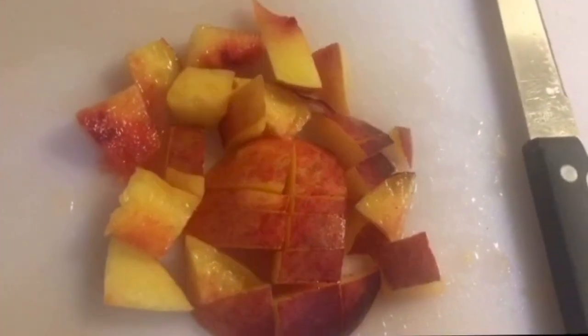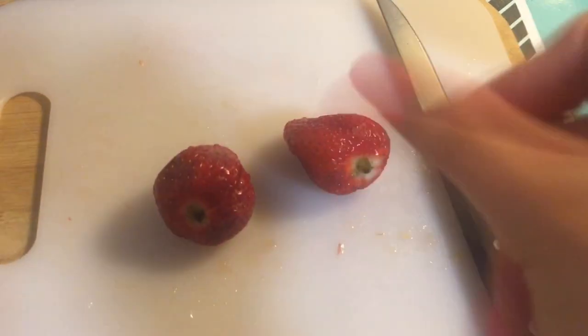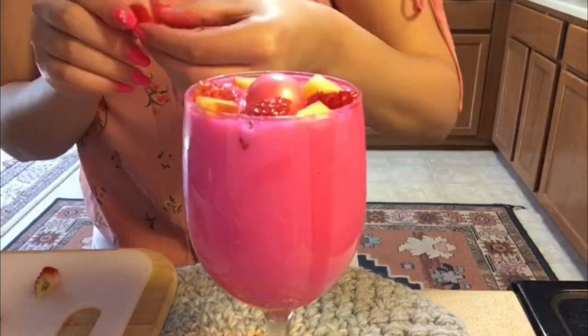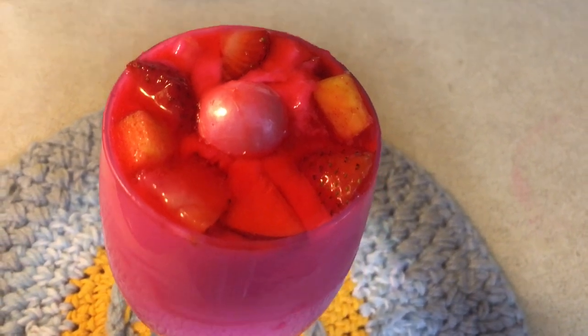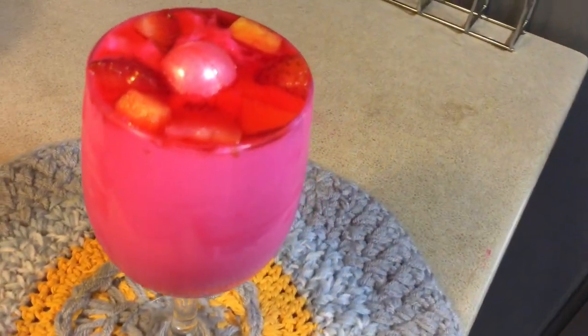Abracadabra, turn to chopped pieces, turn to chopped pieces! Let's see how this tasty-looking pink pudding tastes like.